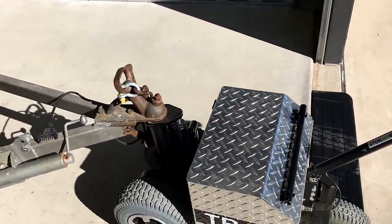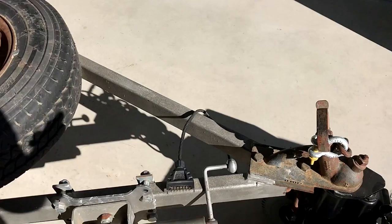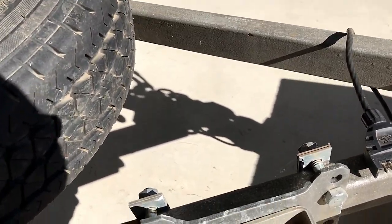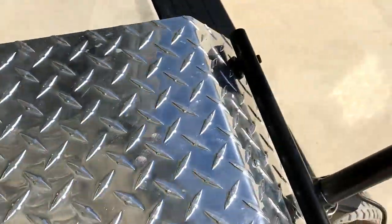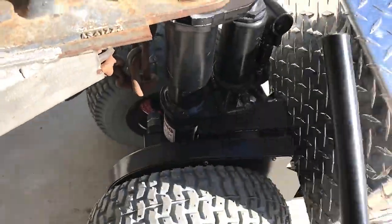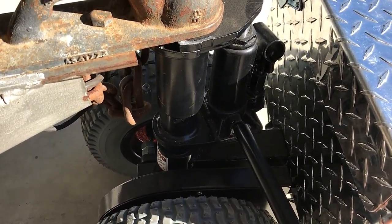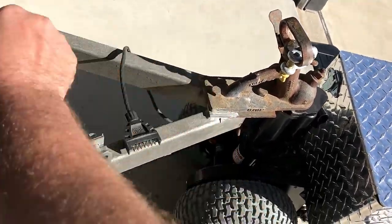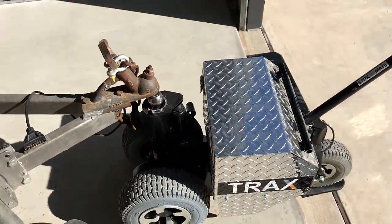And it's as easy as that. Now you just reverse it — grab the lever, release the bottle jack, return the lever, unlock the ball, lift it off, and then return the trailer mover to home.